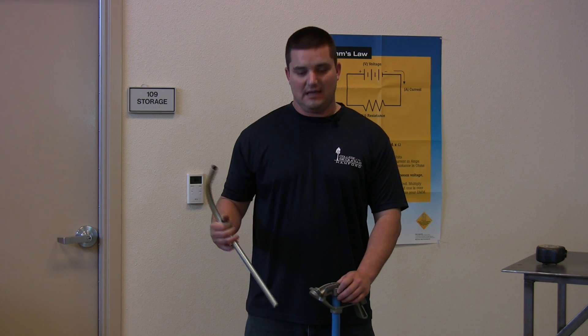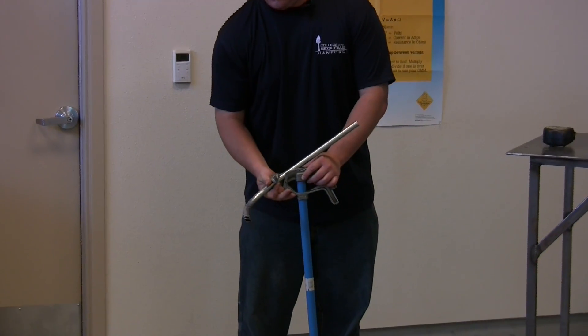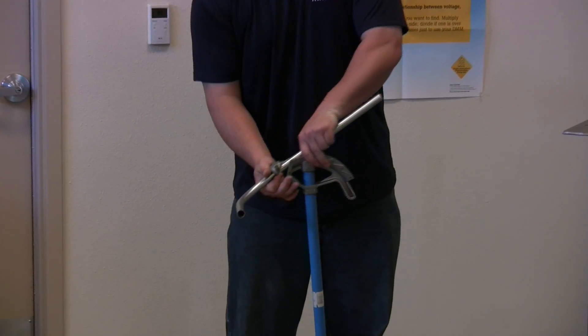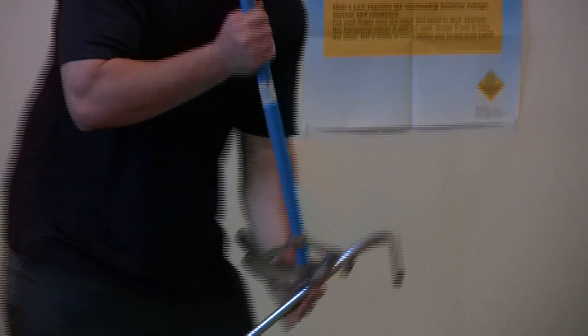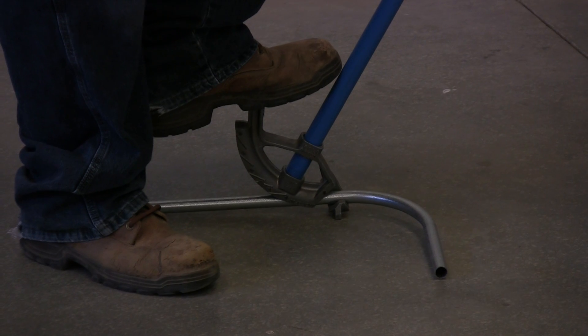Now what you do to bend the kick — you go ahead and put it into the shoe. I like to stand up on it so I can do a measured rise method. You try and make sure that the conduit is as level as possible.